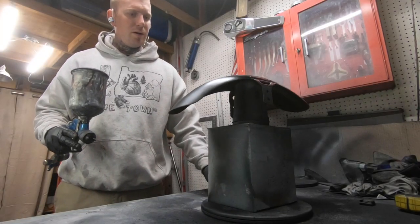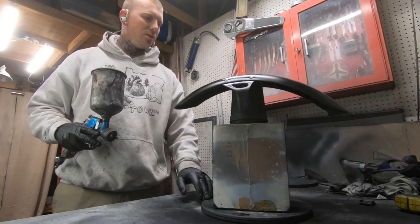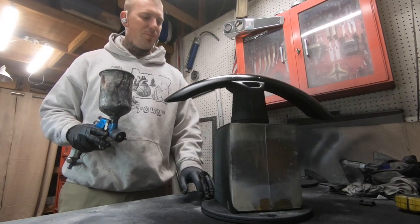I waited about 30 minutes for this black base to flash dry, and now I'm going to go ahead and put on this silver flake that I have mixed in my clear.